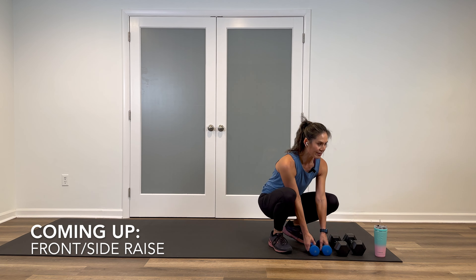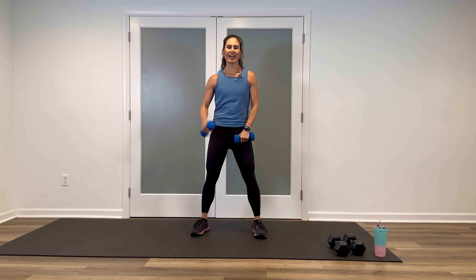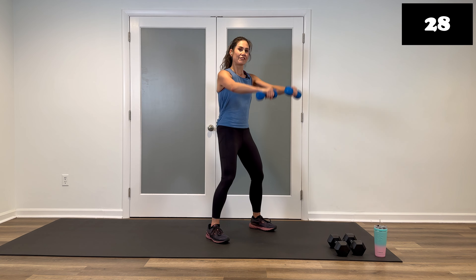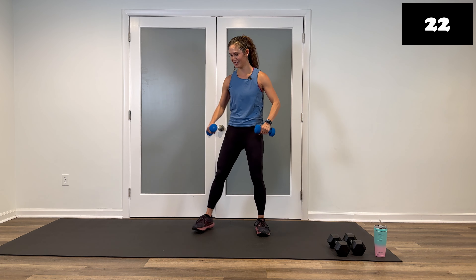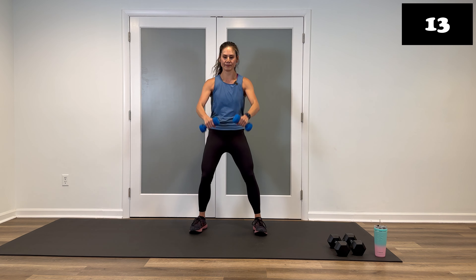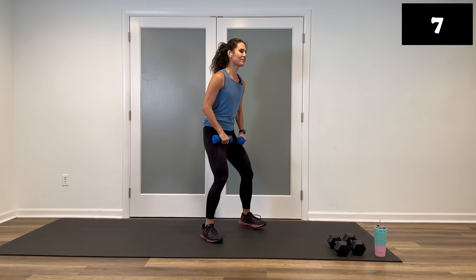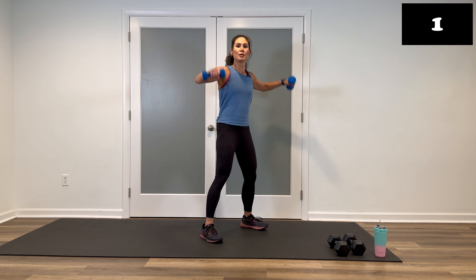Grab your moderate weights — front and side raises. Shuffles get me every time. Side, front. Alternate if you like. Three, two, hit it. Side, front — hips are back, knees are soft. And breathe. Awesome. Stay there. Keep the elbows soft. You're looking great. You only have one more exercise after this — those butt kicks. Four, three, two, put it down. Walk it out.